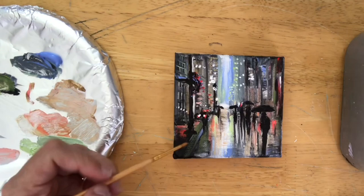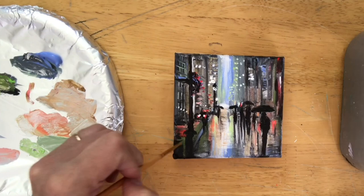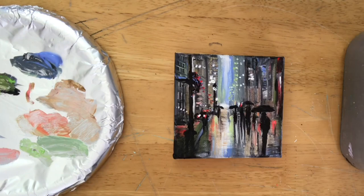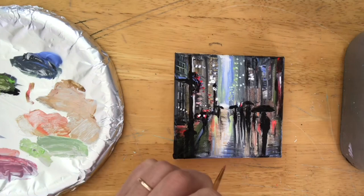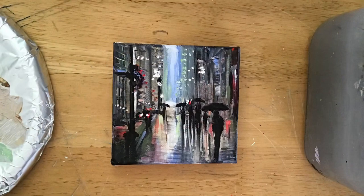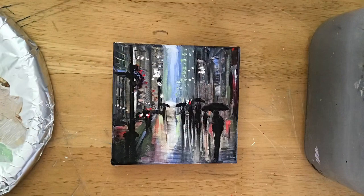I've got my liner brush now — I could have kept using my flat brush, but I decided to switch to the liner to create more little lines and dots. Adding a few more little shadows down here, and then I'm going to call this painting done. I hope you guys learned a lot and that I was able to motivate and inspire you today. Please leave a comment, like this video, and subscribe for more. Bye!